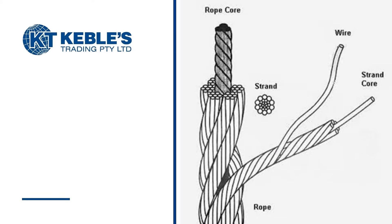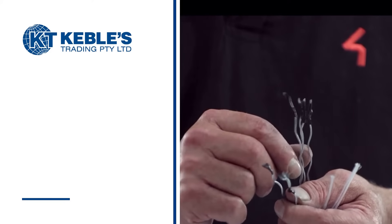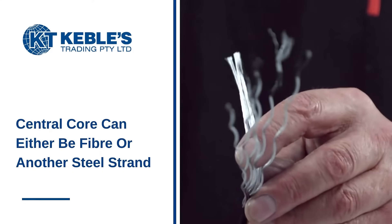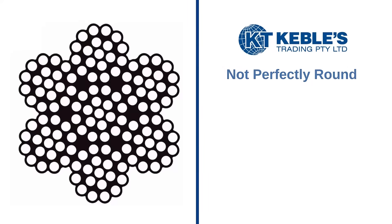As illustrated, wire rope is made up of a core, strand, strand core, and the wire itself. A strand is formed by winding individual small wires in a spiral. Strands are wound around a central core, which could be a fiber or another steel wire strand. The cable is not perfectly round and is made up of several strands of wire.